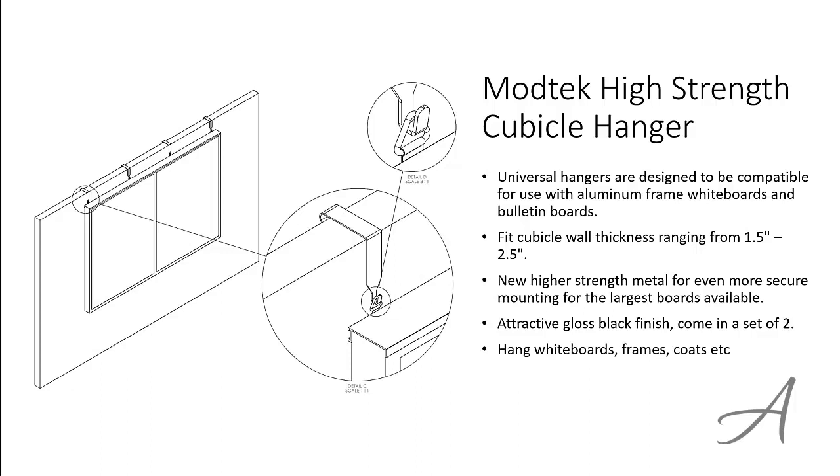So now you can hang whiteboards, frames, coats and more. To check out the full specs of the Modtech High Strength Cubicle Hanger and check out its current price, you can go to bit.ly/cubicle-hook.